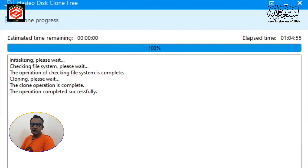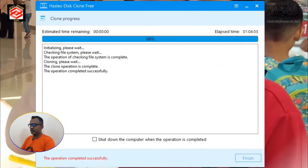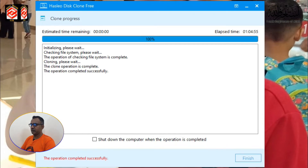Now you can see on screen: our operation completed successfully. The hard disk is ready. We take out the original hard drive, put the cloned one in, and let's try it. We can check whether our files, Windows, settings, and everything have been transferred properly. Let's go to the computer.